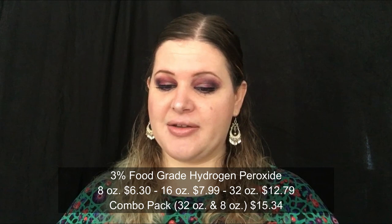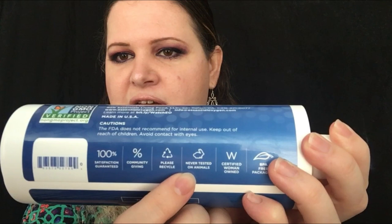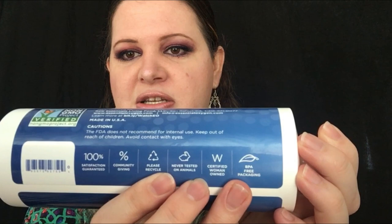I will list the price points as well. It says right here it's 100% satisfaction guaranteed, encourages community giving and recycling, never tested on animals, and it's a woman-owned certified company. The packaging is BPA-free — all important things. You can see the non-GMO certification here. The dental care I know is organic, but I don't see that stated on this particular product.